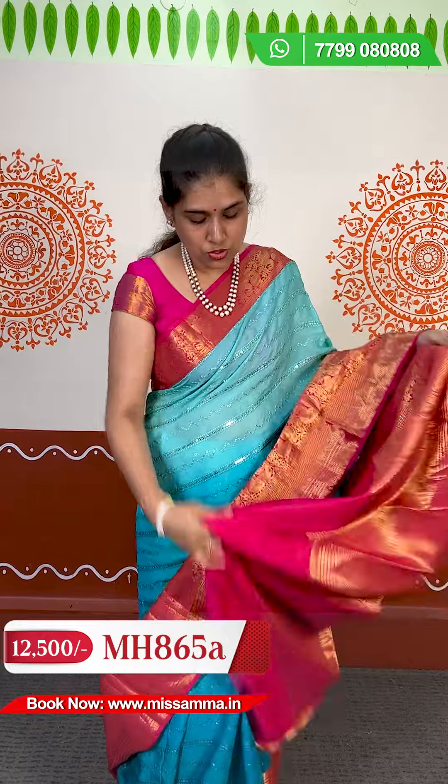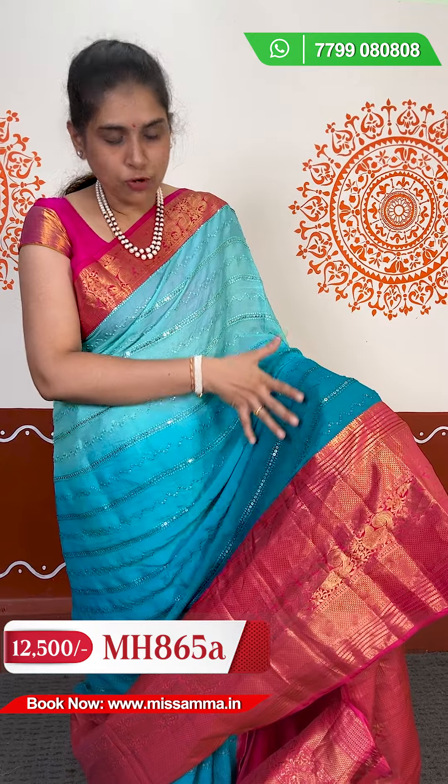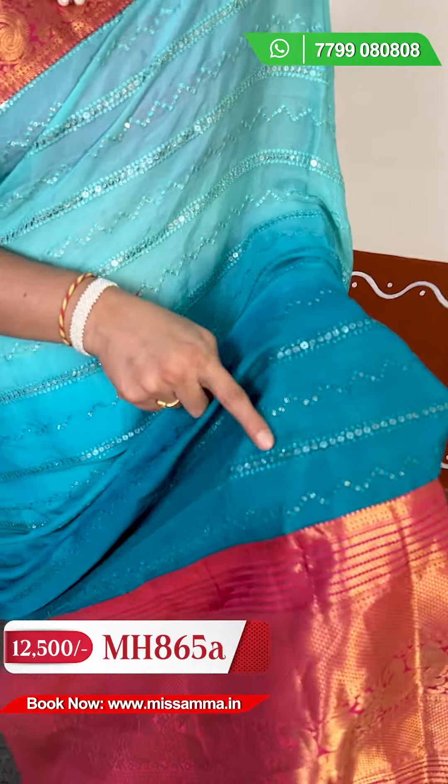The blouse has plain contrast. We also have kanchi borders on the hands. We have double shaded double dyeing — light copper sulphate and dark blue, with a little bit of peacock blue. It's very fancy and trendy. You can pick and choose in store. The sequence is very light, available in small, medium, and big sizes. The embroidery design is very good.